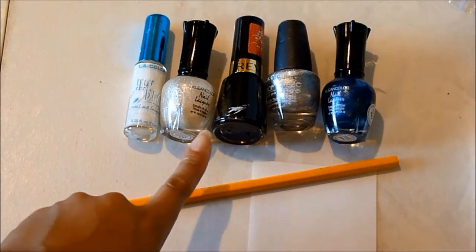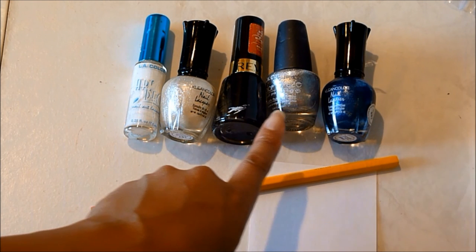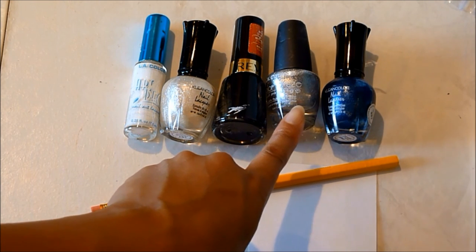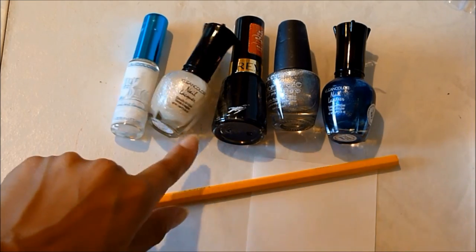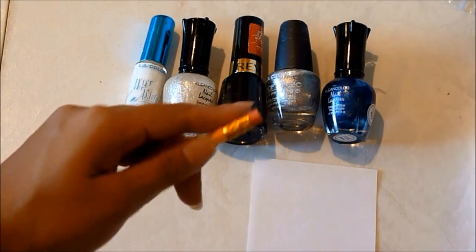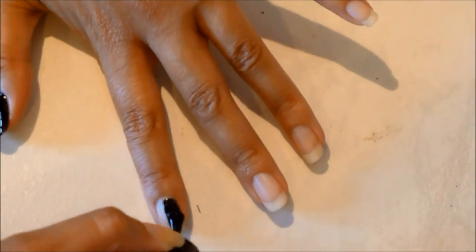So let's get started. We're going to need white nail polish, glitter nail polish, black nail polish, and silver and dark blue nail polish. We're also going to need a scrap piece of paper and a number two pencil with the eraser that is not used, because that's going to work the best with this tutorial.